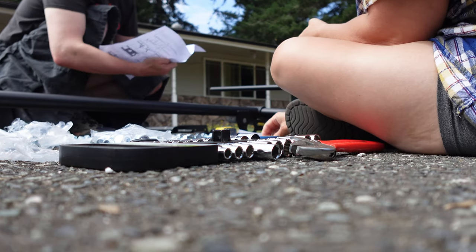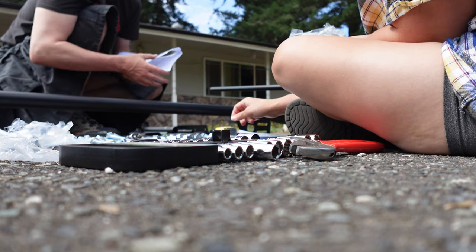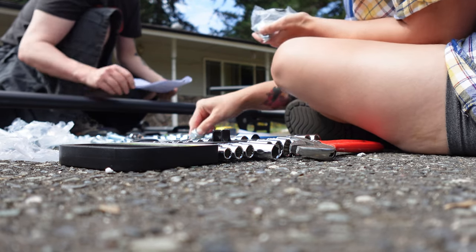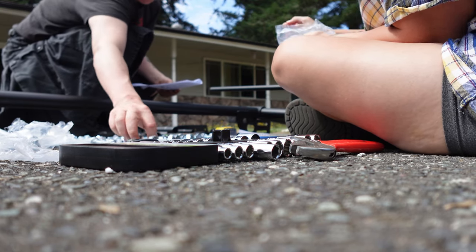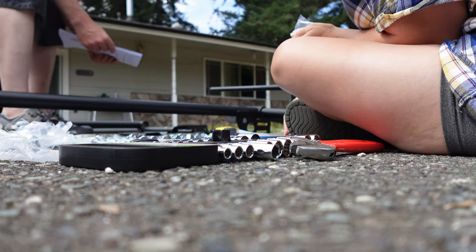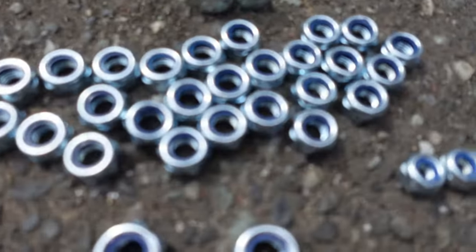It tells you to slide this on, but it doesn't tell you... okay, so here's what I'm thinking: this thing says quantity. If we lay out these pieces by what we think is the same, we will have their quantity, and then we will know what they are according to this. Okay, so these are bolts. Those are nuts.